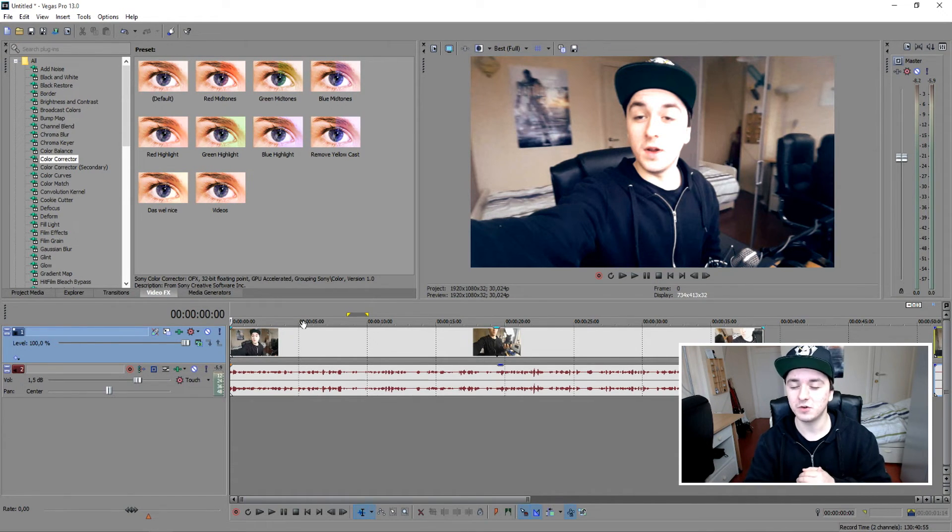I hope this tutorial was helpful to you guys. If you want to see more Sony Vegas tutorials, they go up every Wednesday at 12 PM. Make sure to smash that like button down below, and if you want to see more, press the subscribe button. Leave a comment below with what you think. As always, thank you guys for the continuous support and I'll see you guys next Wednesday.